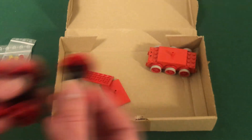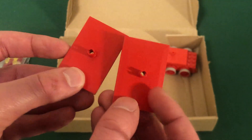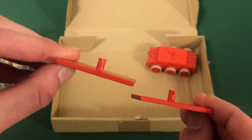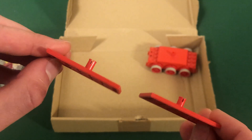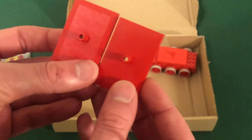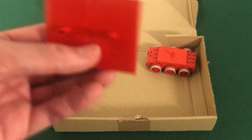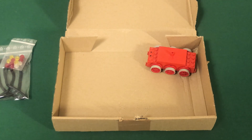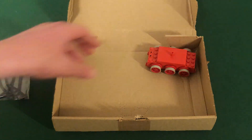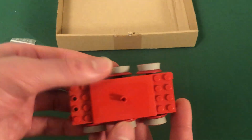I also have two bogie plates — the seven-millimeter pinned version, exclusive to set 7715. These are also about $20.00 each and very rare to find. There aren't many sellers on BrickLink that have these, so I had to source them from a seller in Germany.